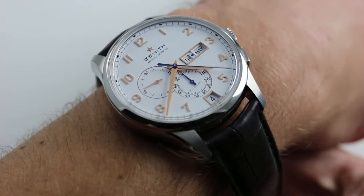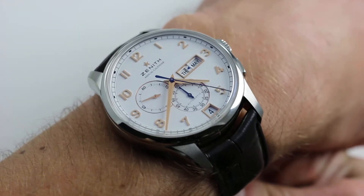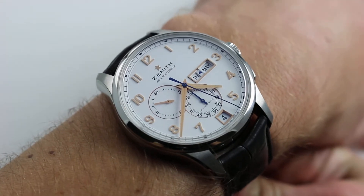Hi, I'm Tim. Welcome to our channel and thanks for logging on. Today we're discussing the Zenith El Primero Captain Windsor Annual Calendar.